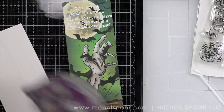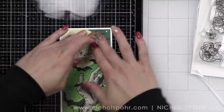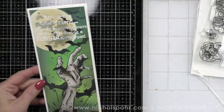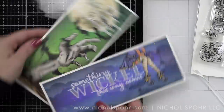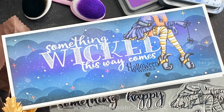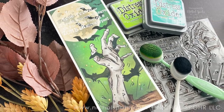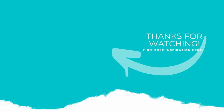Thank you guys so much for joining me today for these stenciled Halloween background cards featuring Colorado Craft Company October 2021 release stamps. The supplies I used to create my cards are listed and linked below the video here on YouTube. Here is another video featuring Colorado Craft Company stamps and dies that you might be interested in. If you enjoyed this video please give it a thumbs up and be sure to subscribe to my channel and hit that notification bell to never miss a new card making video. Thank you guys so much for joining me today and we'll see you next time!